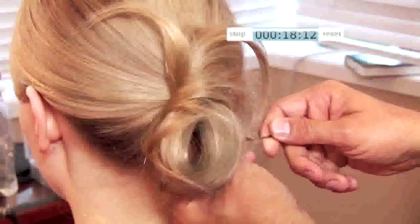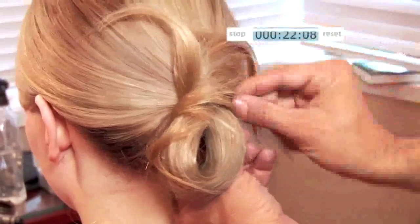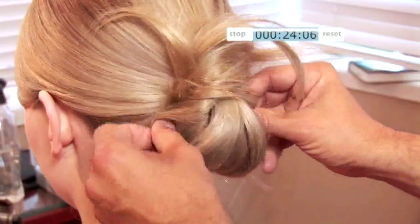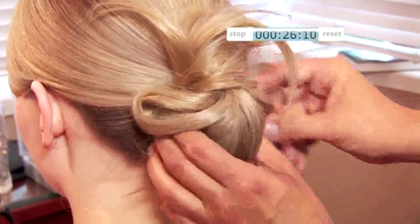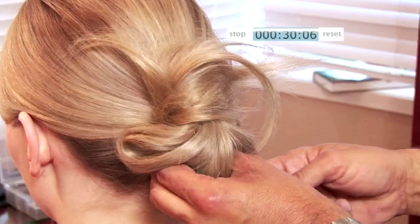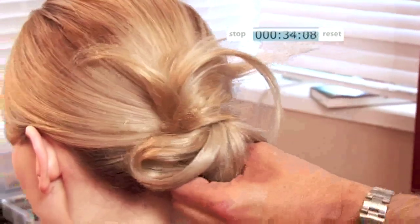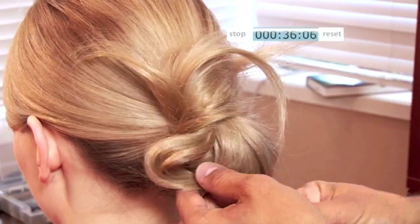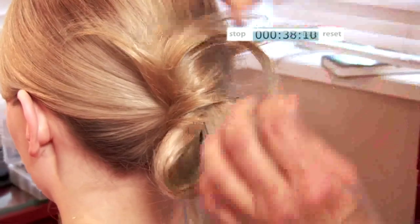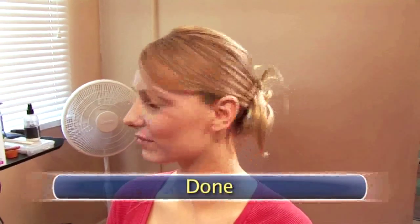Secure your hair with a bobby pin. We're at about 20 seconds and we're almost done. Shape that knot and reach for a second bobby pin. One more — in you go. That's it. Check that time: a high maintenance look with low maintenance effort. Now that's good. Done.